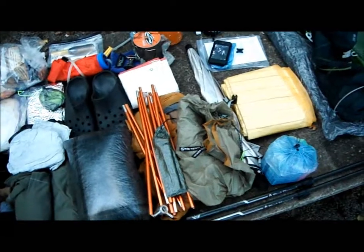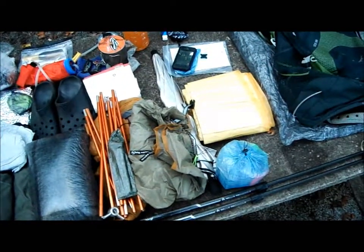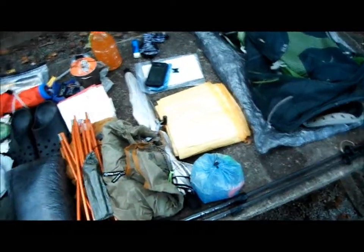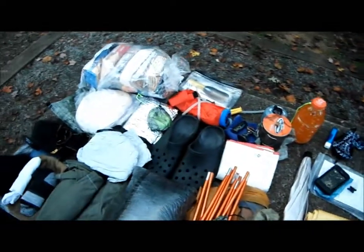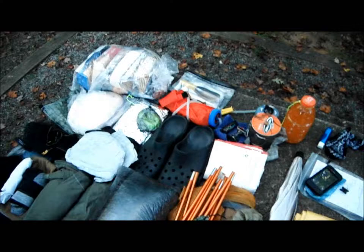That's pretty much all my gear, along with my Black Diamond carbon fiber hiking poles. If you have any questions later, just comment and I'll try to answer them the best I can. Thanks.